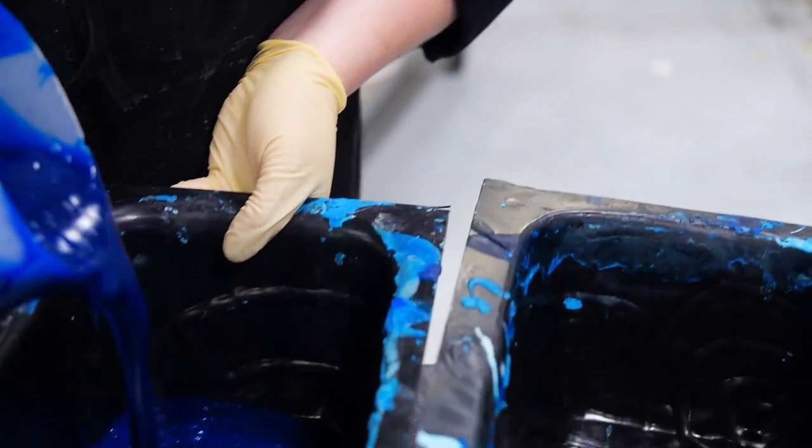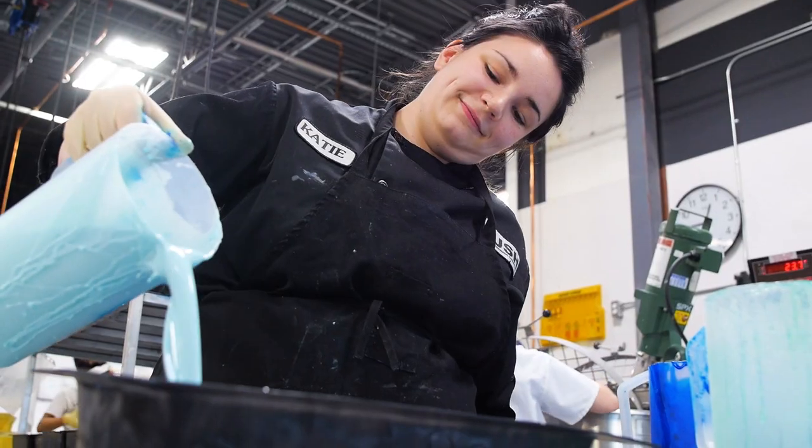OutbackMate soap features a really innovative pouring technique that has to be perfected to get that beautiful, oceany swirl. Luckily, we have Katie here, who's a real swirl-pouring master. It actually looks harder than it is.